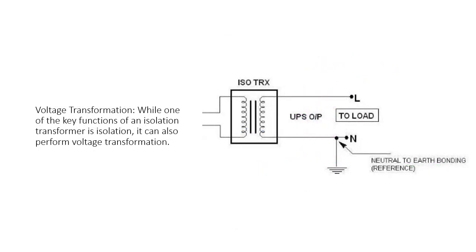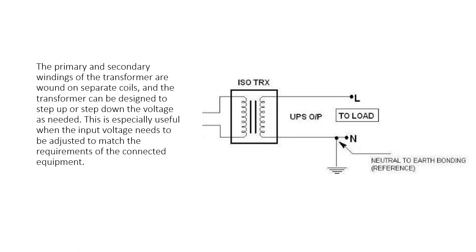Voltage Transformation. While one of the key functions of an isolation transformer is isolation, it can also perform voltage transformation. The primary and secondary windings of the transformer are wound on separate coils, and the transformer can be designed to step up or step down the voltage as needed. This is especially useful when the input voltage needs to be adjusted to match the requirements of the connected equipment.